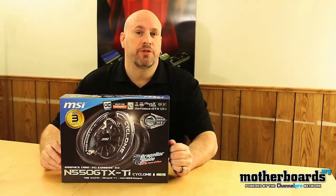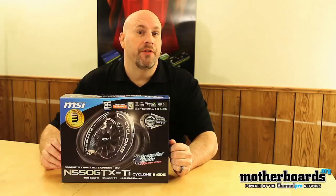Hello, I'm Elric Ferris and welcome back once again to the Motherboards.org YouTube channel. There's been a new launch — this one is by NVIDIA. This is the new GTX 550 Ti Series card. This card is going to hit the market with a gigabyte of DDR5 memory and both the matching 192-bit memory interface and 192-bit CUDA cores.